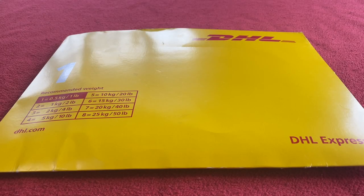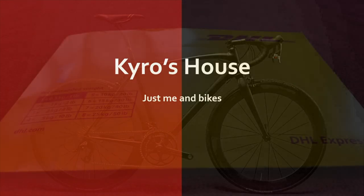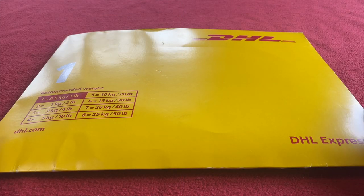Hi everyone, welcome to Karo's house. Today we've got an unboxing of the Absolute Black Rainbow Premium Road Oval Chain Rings. Let's get straight into it.